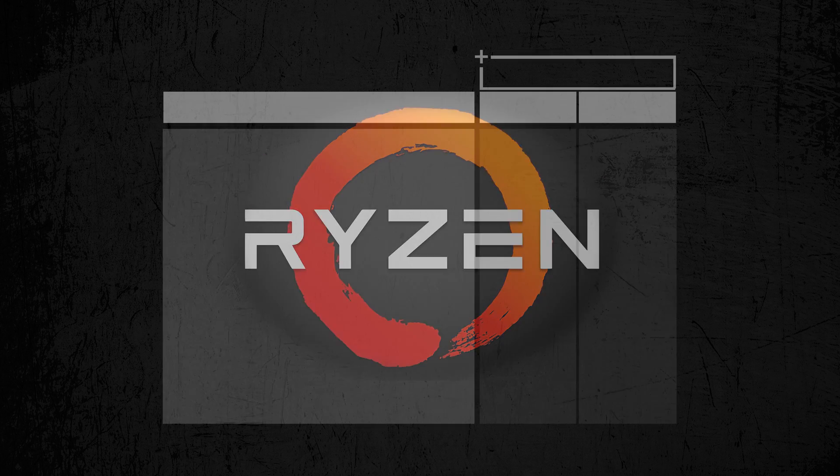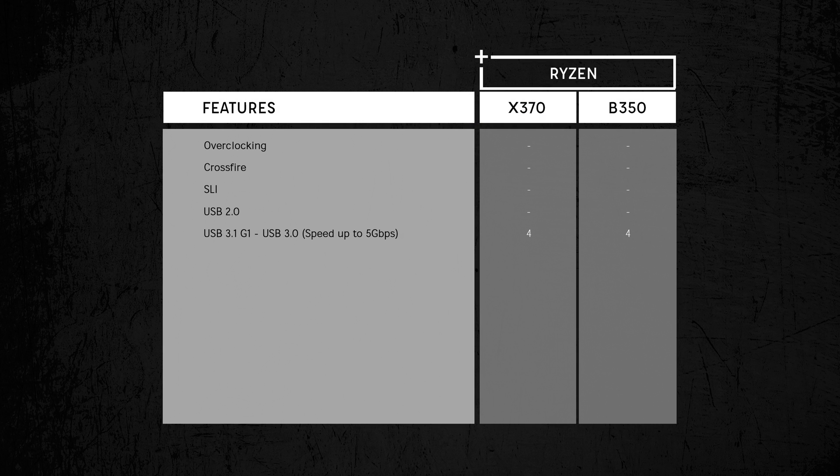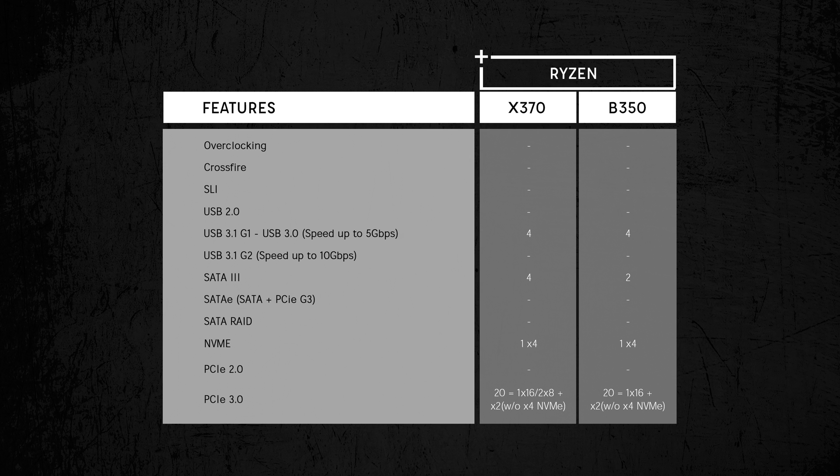Let's take a look at what Ryzen is packing. It has 4 USB 3.1 Gen 1 ports contributing to both the X370 and B350. The B350 only gets 2 extra SATA 3 ports while the X370 gets 4. PCIe connectivity is where it gets confusing — Ryzen comes with a total of 20 PCIe 3.0 lanes. The first 16 can be set as a single X16 configuration or split into 2 X8s on the X370, while the B350 is only capable of a single X16 configuration. The remaining 4 lanes can be used for either 1 X4 NVMe drive or 2 SATA drives, with 2 extra PCIe lanes for other devices. Note that manufacturers often add or remove features, so check your motherboard specs to pick one that fits your needs.